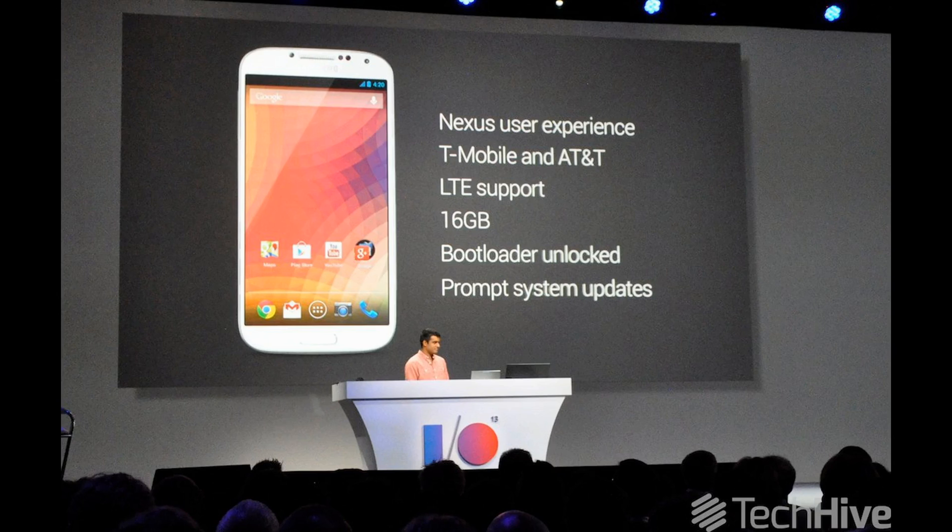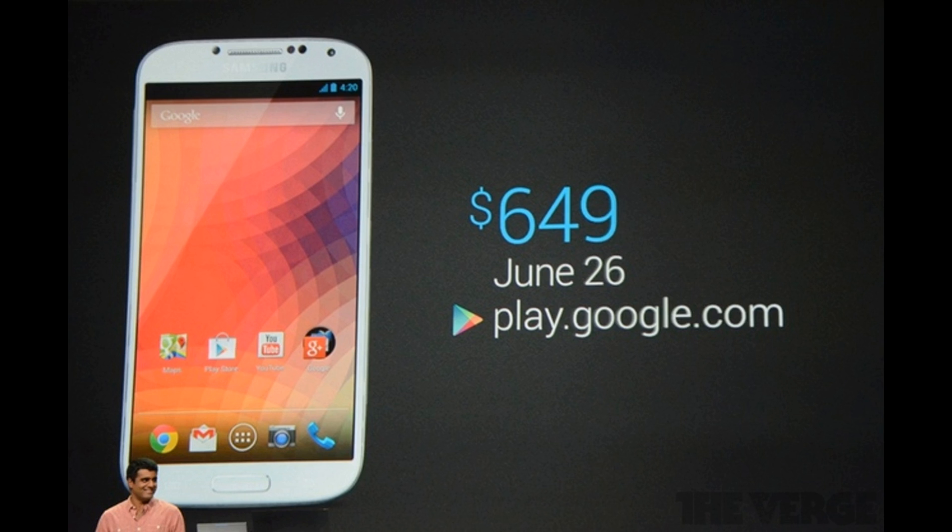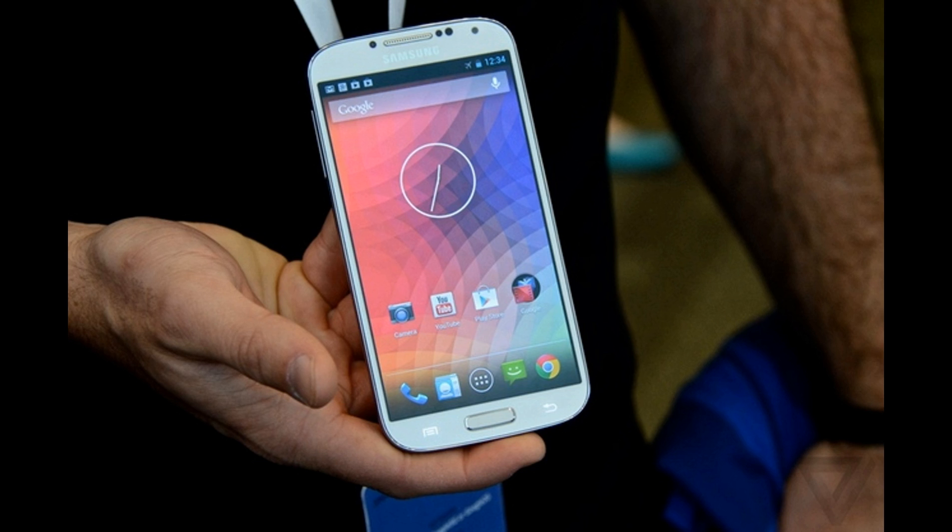So, you've probably heard that Google is coming out with a stock Android version of the Samsung Galaxy S4, which will be retailed for $649.99. If you're like me and you love the Samsung hardware and the stock Android software, but don't have $650 to blow,